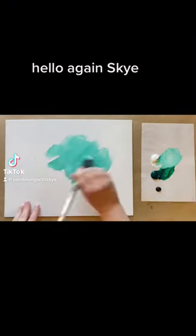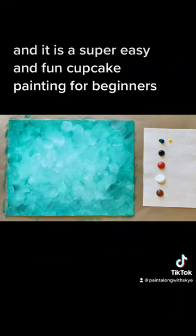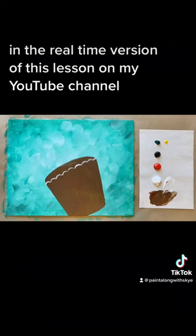Hello again, Sky here with another easy acrylic painting tutorial to share with you. This painting is called Sweet Dreams, and it is a super easy and fun cupcake painting for beginners. It would make a great concept for a Valentine's Day painting party.